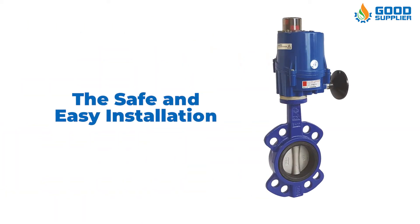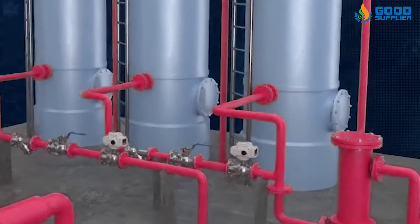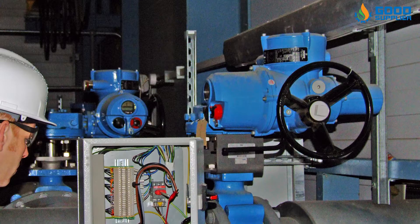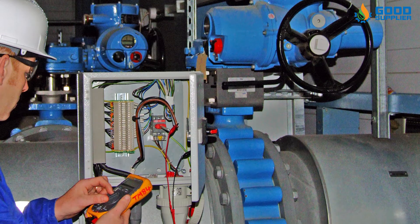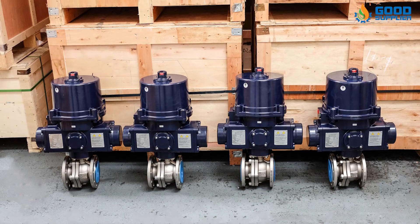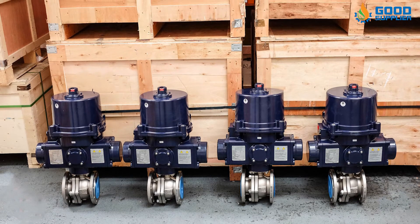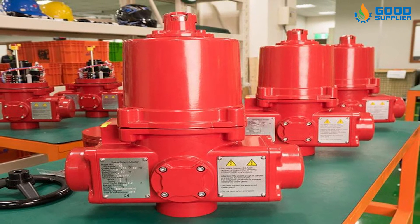The third advantage is safe and easy installation. The electric actuator valve is motor driven and easy to install. Using the factory's original automatic control line can save installation costs. Although the cost of an electric actuator valve is higher than that of a manual valve, the benefits of an electric actuator valve are several times greater than those of a manual valve.